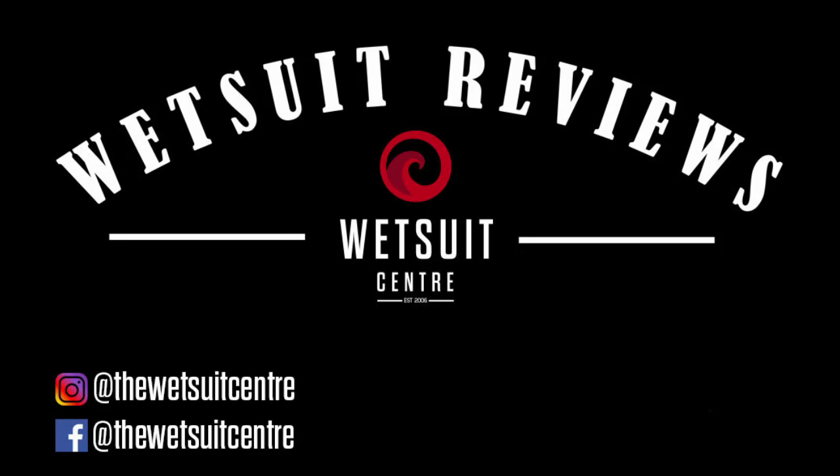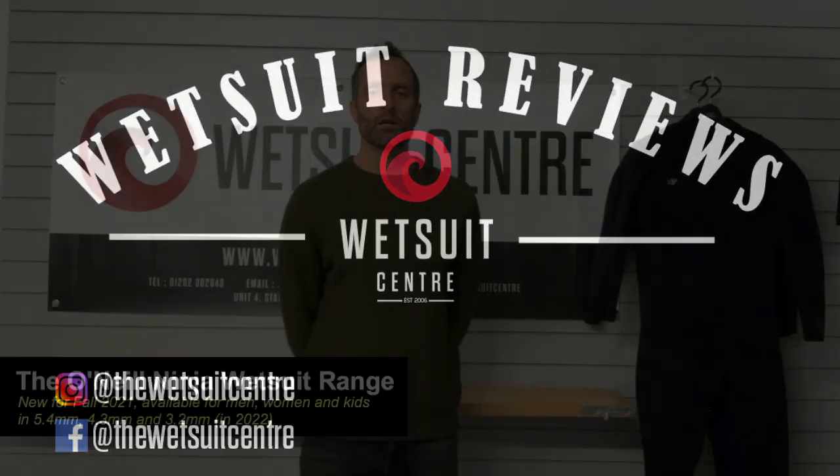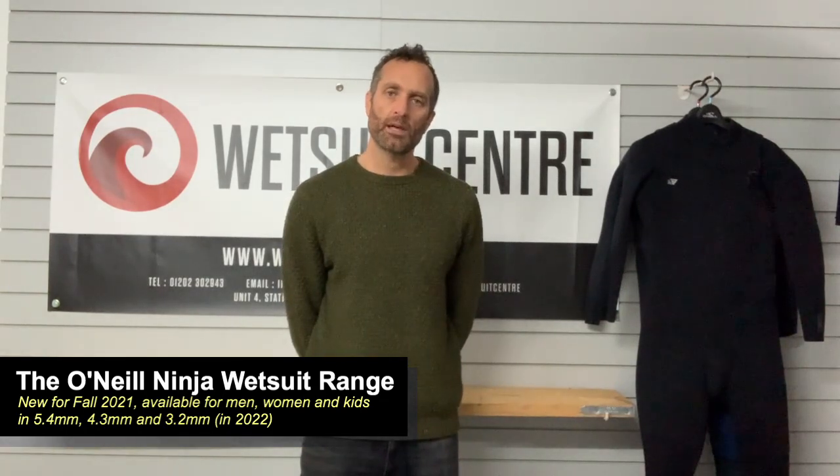Hi there, Geoff here from the Wetsuit Centre talking to you today about the O'Neill Ninja Wetsuit. The Ninja is brand new for Fall 2021.